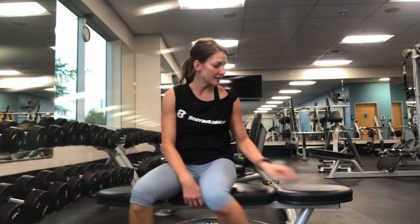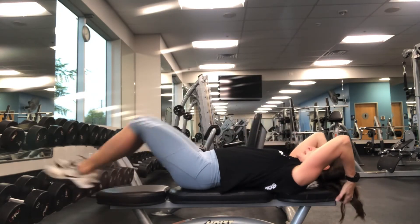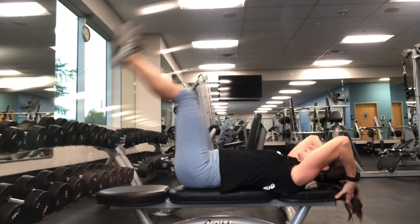For your leg raises, you're going to do four variations to hit different areas of the abdomen. The first one: you're going to hold on up top and just lift straight up. You'll do 10 this way.